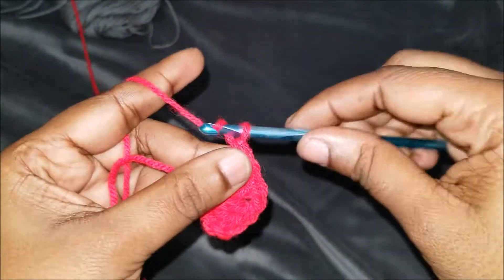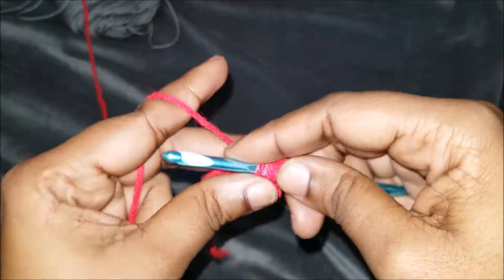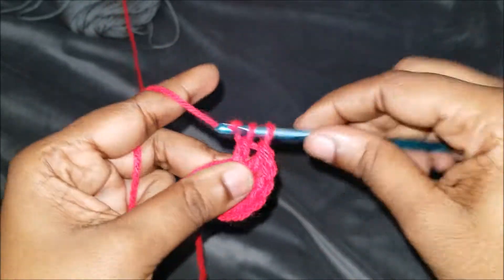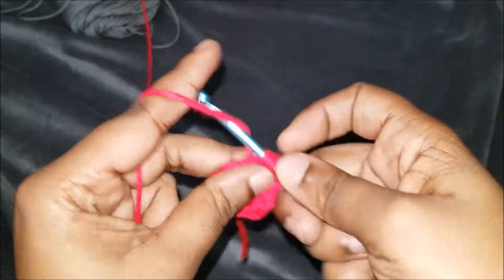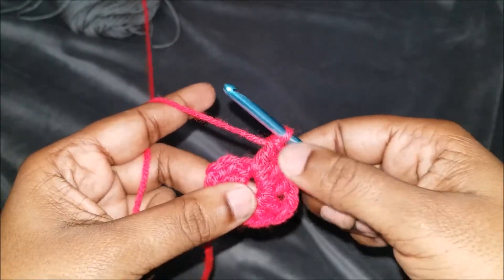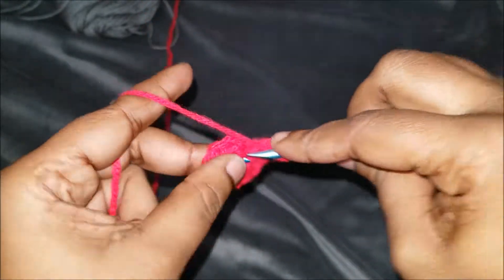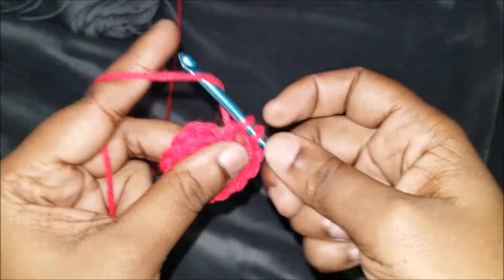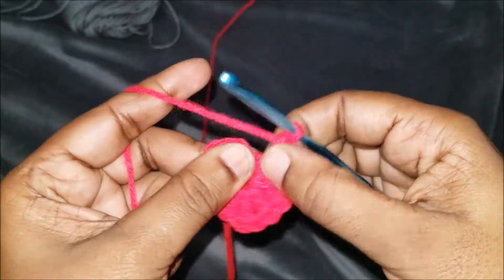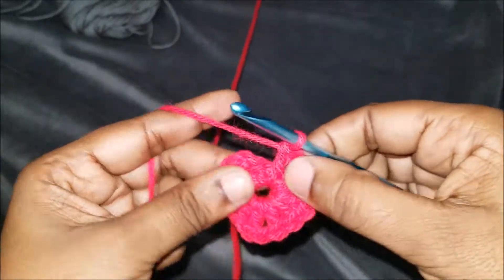Chain one, and in the same stitch we're going to do three more double crochets: one, two, and three. So we have one set here, we have another set here, and we have a set here. We're going to chain one and do our last three double crochets in that same stitch: one, two — move it over — and three.